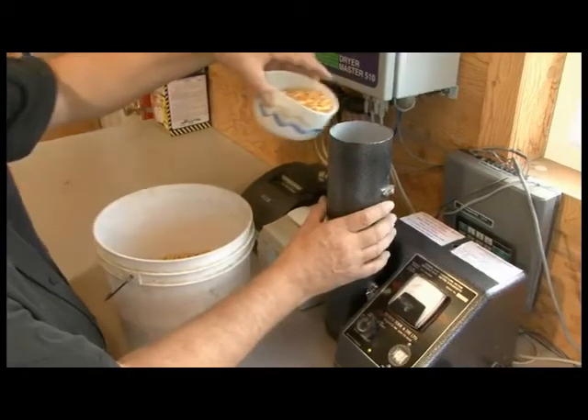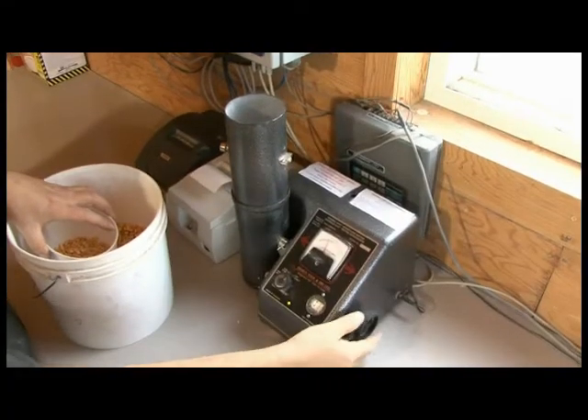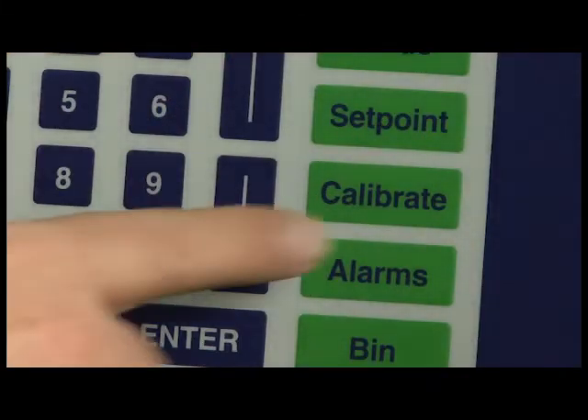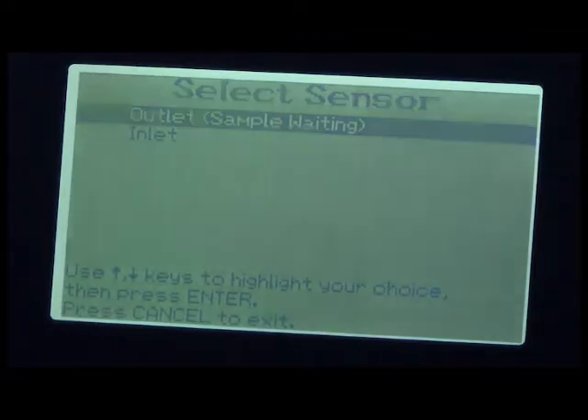E: Test in the manual tester. For best results, take at least three tests from the sample and average them. F: Press the calibrate button on the Dryer Master panel. G: Select the moisture sensor the sample is for. A sample waiting message will show in the line for the sensor to calibrate.